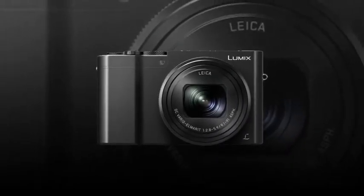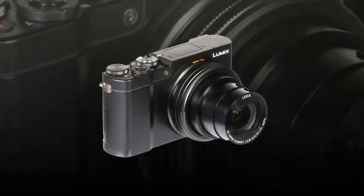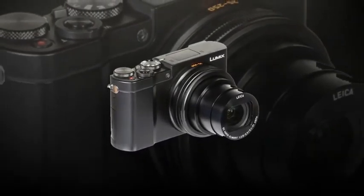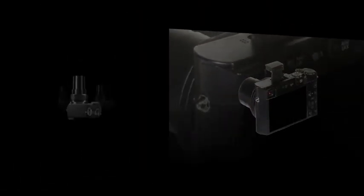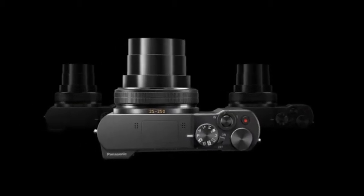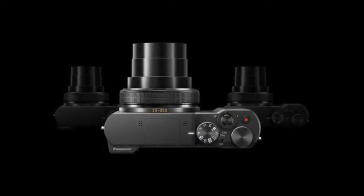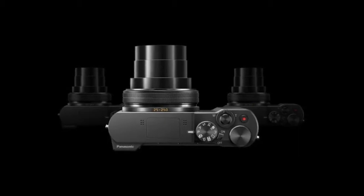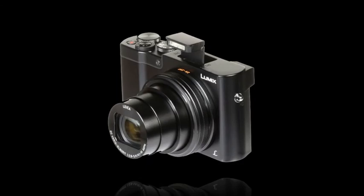The Leica lens provides a 25-250mm equivalent focal length range, along with 5-axis hybrid OIS to minimize the appearance of camera shake for sharper handheld shooting. Featuring more than your average pocket-sized point-and-shoot, the ZS100 is a capable camera for photographers and videographers on the move.